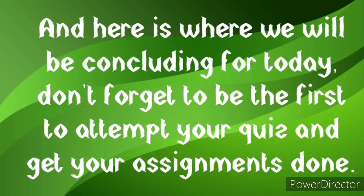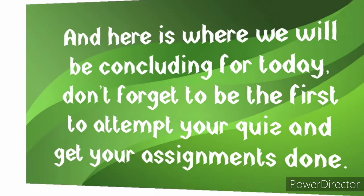That's where we'll be concluding for today. Don't forget to attempt your quiz and get your assignments done. For today's class we learned what the tin whistle is, the parts of the tin whistle, and how to apply your fingers. The left hand stays on top, fingers two, three, and four from both hands cover the holes appropriately so there is no escape of air. The tin whistle belongs to the woodwind family, and the top part is called the mouthpiece or fipple, while the metal body is called the barrel or pipe body.